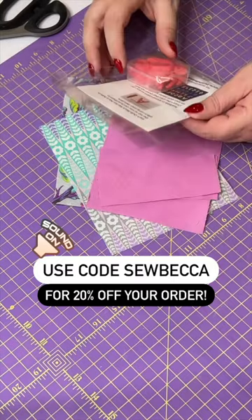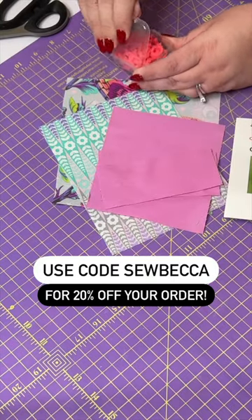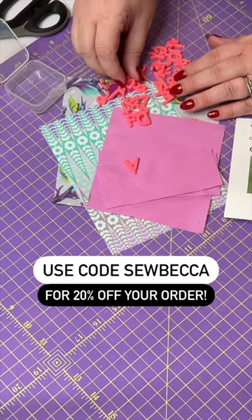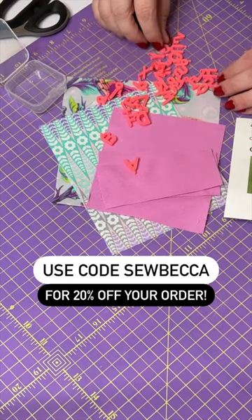Hey friends! I want to demonstrate the quilt block markers from Purple Hobbies today. This is a little container that contains 3D printed letters and numbers.